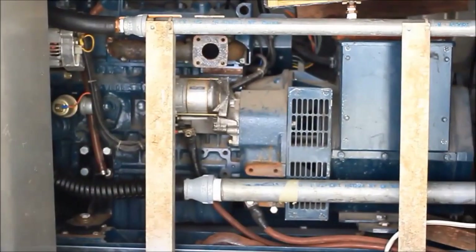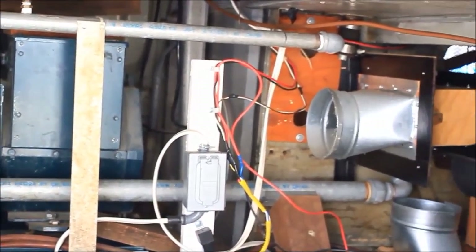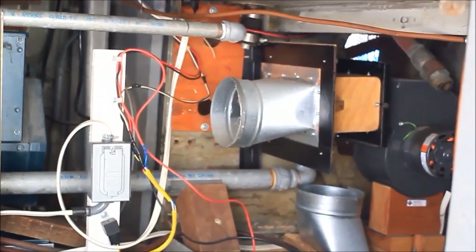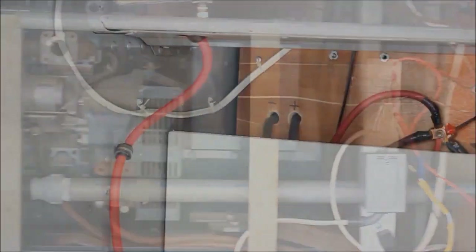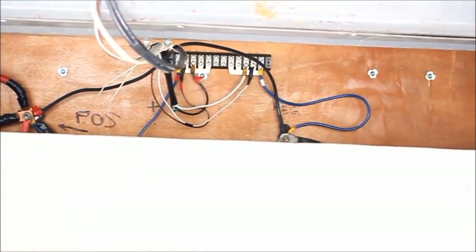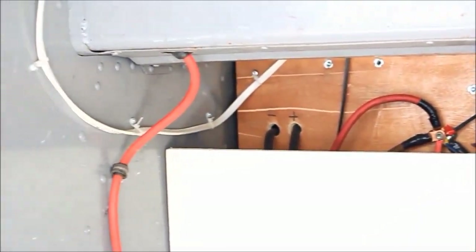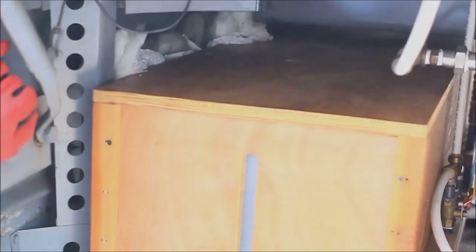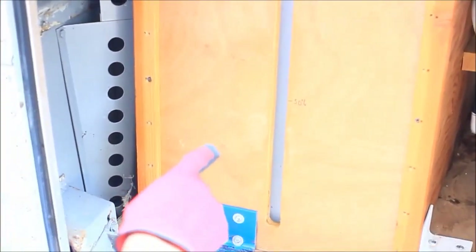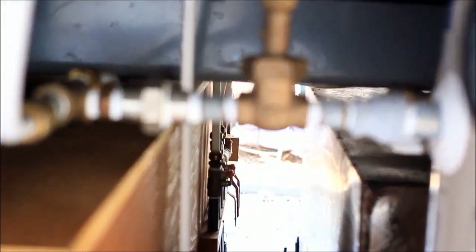This is a diesel generator. It has its own fuel tank. It is not hooked up yet — it needs a battery and a muffler. The house battery is down below. There are four new 12-volt batteries and two 6-volt batteries connected in series. There's a 300-watt solar panel up on the roof. I have a fresh water tank, 100 gallons, and a 137-gallon stainless steel gray and black tank. I have a 20-gallon electric heater for hot water.